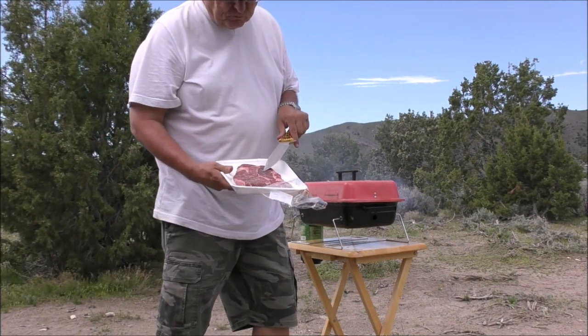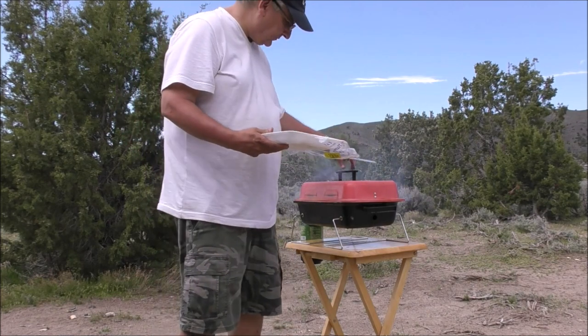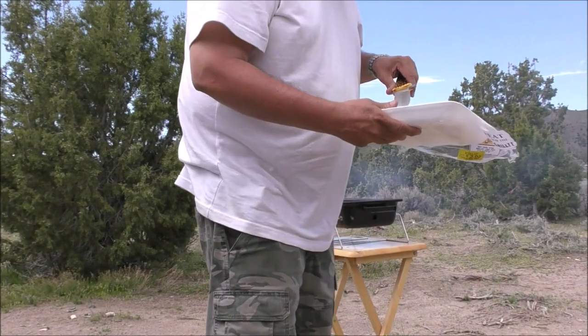I got this steak at Winco, it was half price. There's a lot of fat in there, so I don't know how that's gonna work out, but I'm gonna give this a shot.